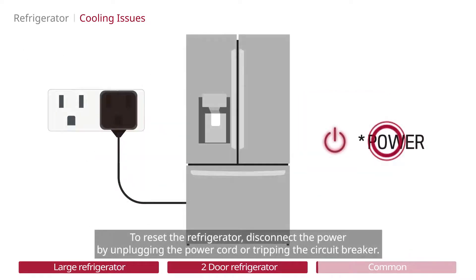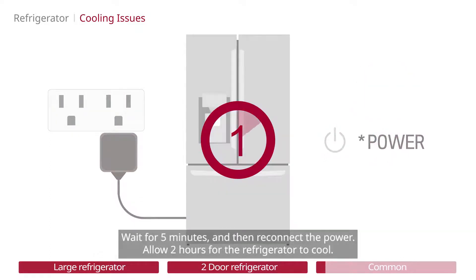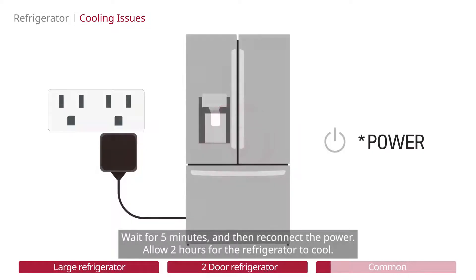To reset the refrigerator, disconnect the power by unplugging the power cord or tripping the circuit breaker. Wait for 5 minutes and then reconnect the power. Allow 2 hours for the refrigerator to cool.